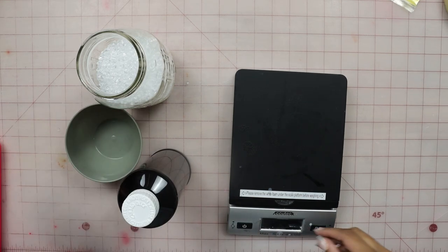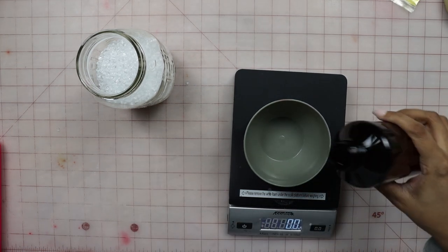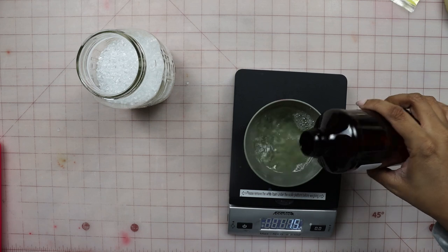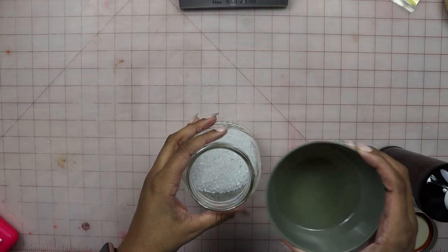Now we're going to move on and measure our fragrance oil into our bowl. Since we have eight ounces of aroma beads, we're going to add two ounces of fragrance oil to our bowl. Then we will pour our fragrance into our jar of aroma beads. In some cases, you may find that you need to use less fragrance oil. I highly suggest that you use this tutorial as a baseline, so if you feel that you need to cut back after you've done this process, by all means do so. An easy fix if you feel like you have too much fragrance in your jar of aroma beads: add just one more ounce of aroma beads to your jar and see if that helps even it out a bit.